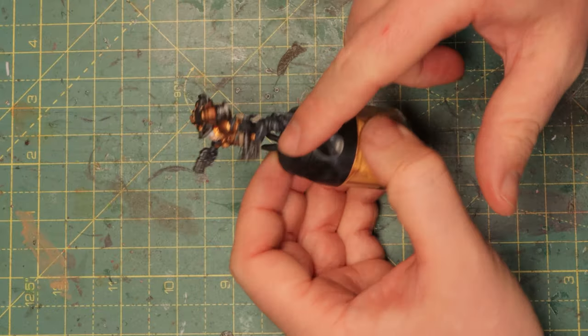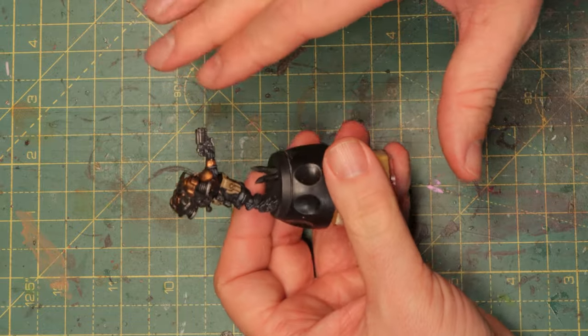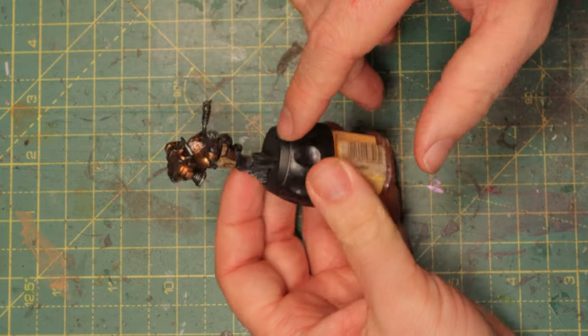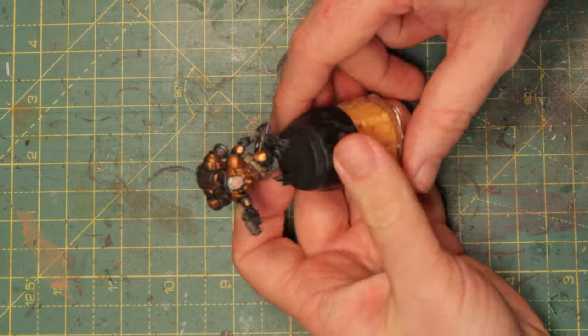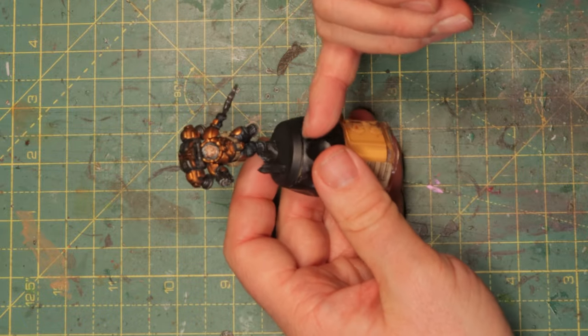The metal parts like the gun and the exhaust have really dimmed down in highlight, and now the leather also has a nice little shade. Looking at the mini now I'm almost ready to call it sort of finished, but I'm gonna push it a little bit further. First of all we've got to take care of the hair.